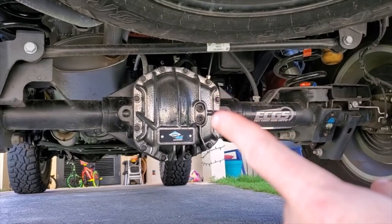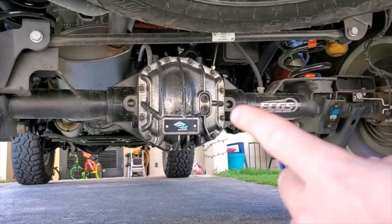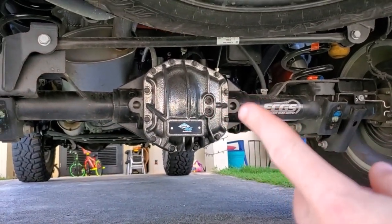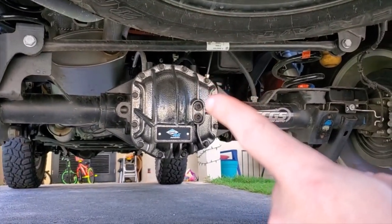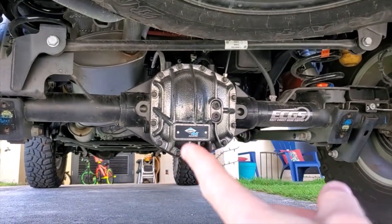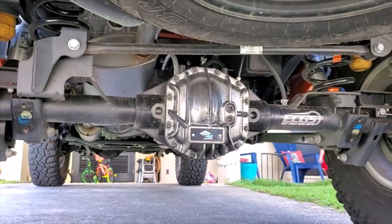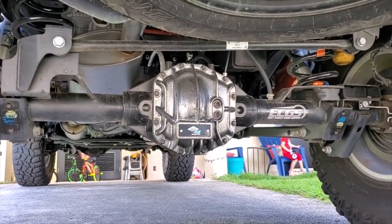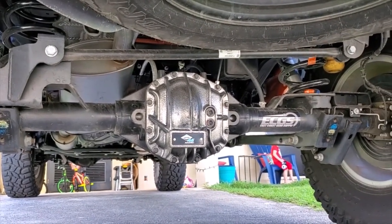Also, the two holes — you're going to use the lower one unless the axle's tilted further back, then you'll fill the second hole at the top. The bolts all came with thread locker and we finished that up. That is pretty much the end of the diff cover build — that's the last talking point.